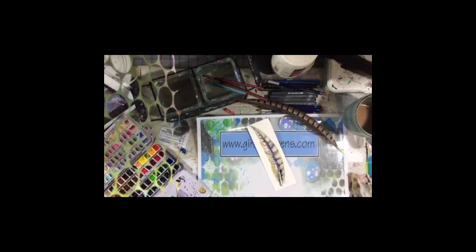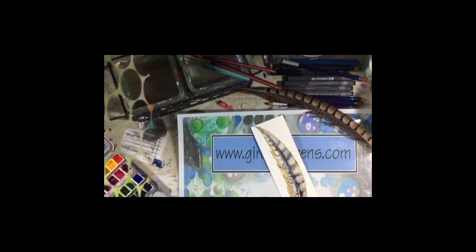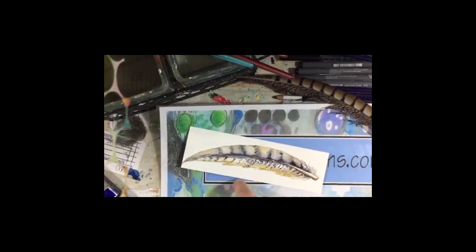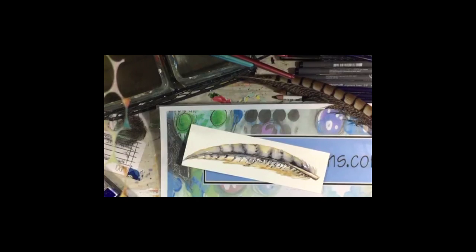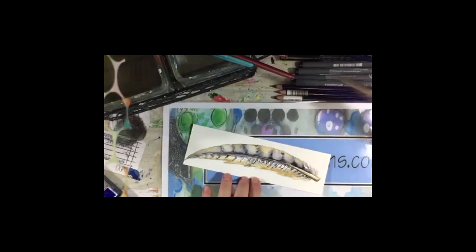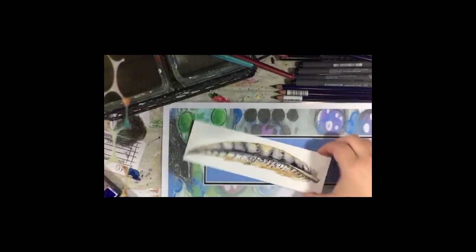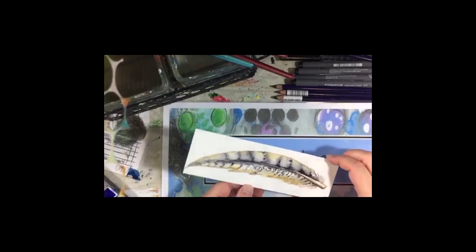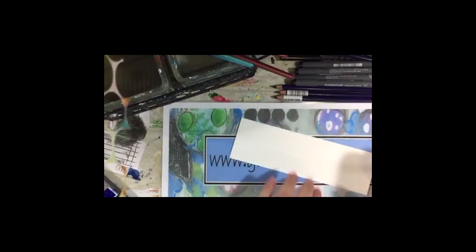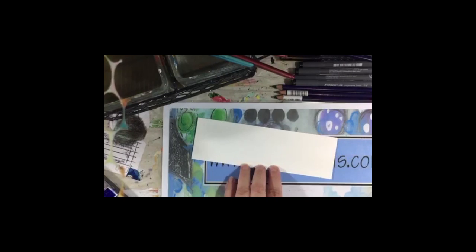Let me see if I can zoom in for you guys — I have to get up on the footstool, so hang on. There's one — you could definitely let this dry and then go in with some of your black pen. We are going to do another one and let this dry naturally instead of pushing it, so let's do another one.